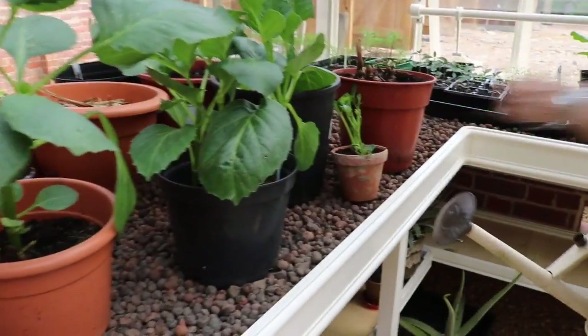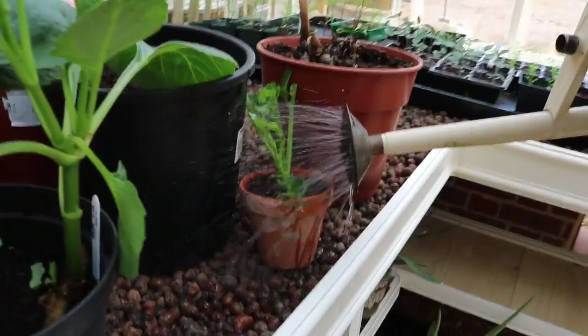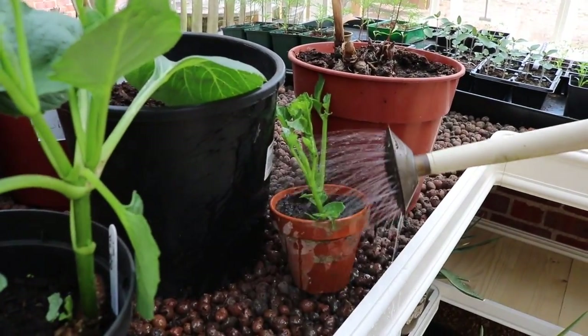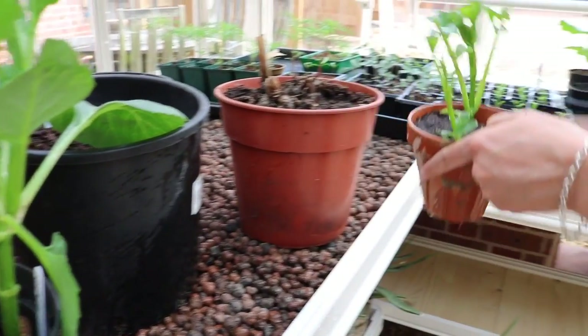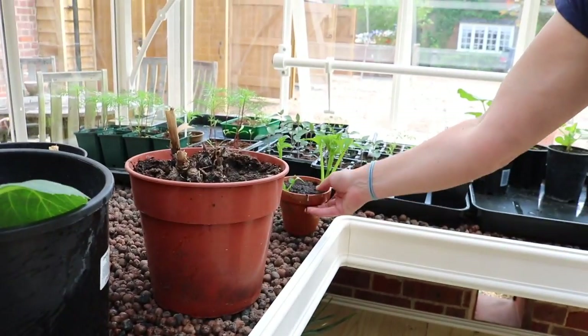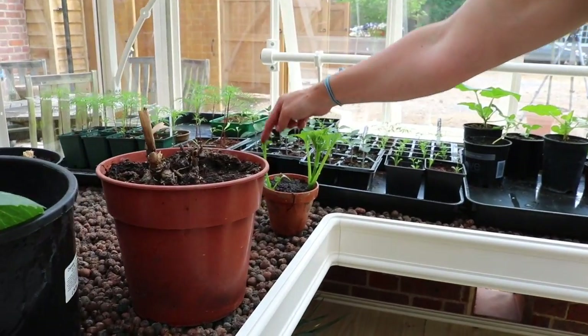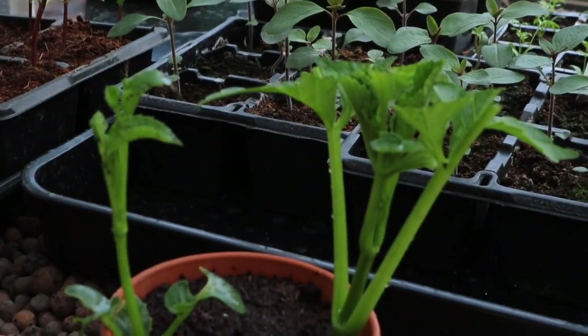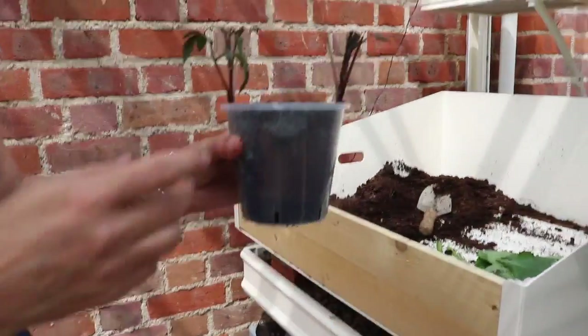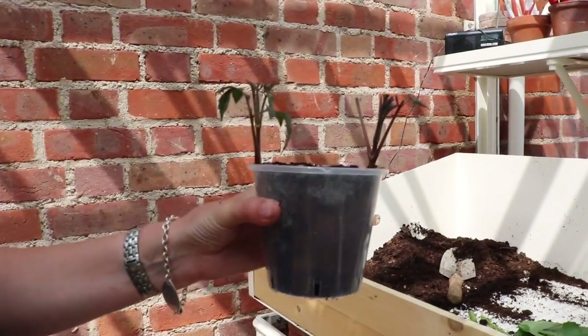They need watering in — not too much, you don't want them to rot — and then you leave them and wait for them to root. You know when they've rooted when they start growing from the tips. Let me quickly show you these ones I did yesterday.